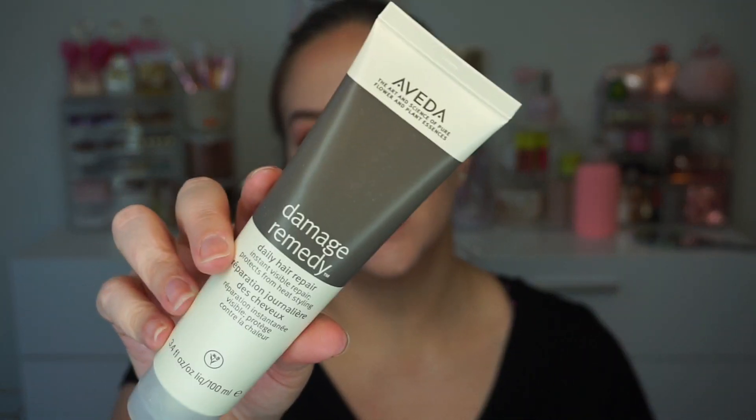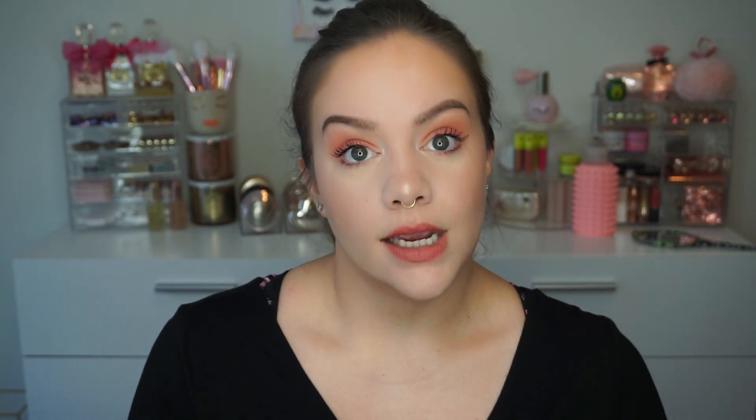We've got something from Aveda — this is the Damage Remedy Daily Hair Repair. It says to work a small amount into hands, apply through damp hair, and comb to distribute. It's for heat styling and repair. I can honestly say I've never really wanted to try Aveda products, but maybe this is how I'll find out they're great. It's just never been a brand where I'm like 'yes, I need that.'